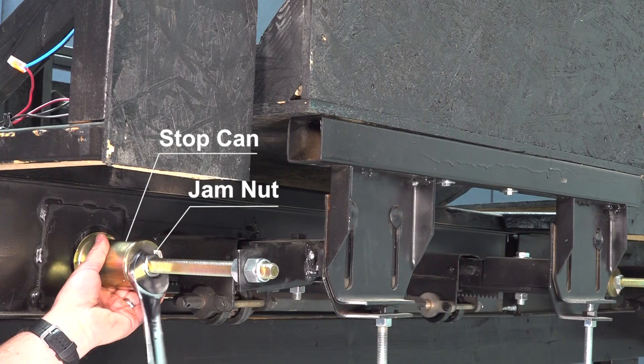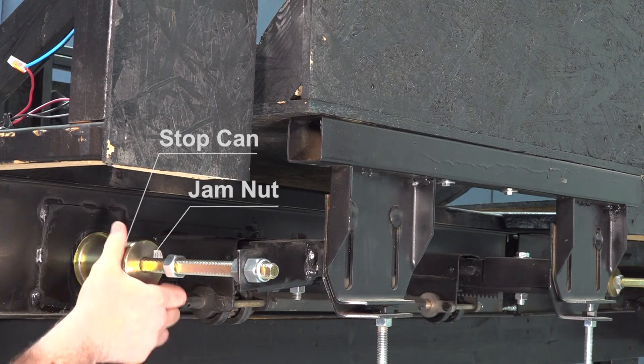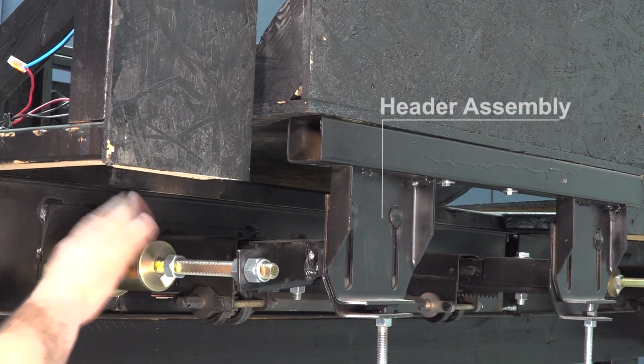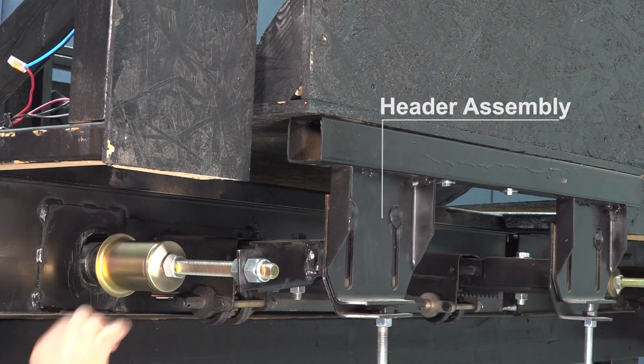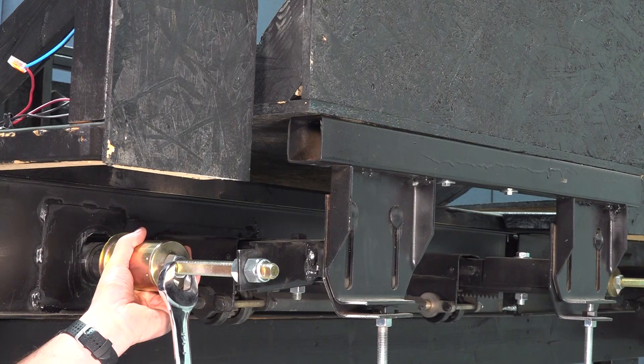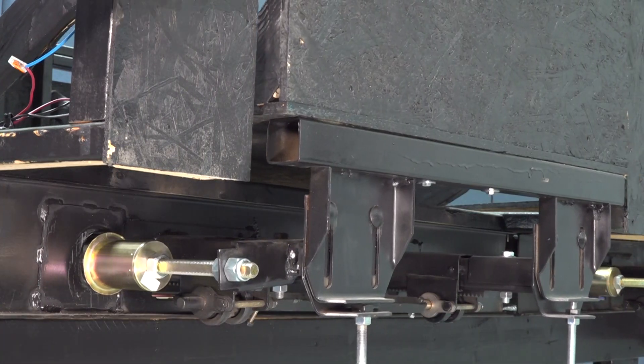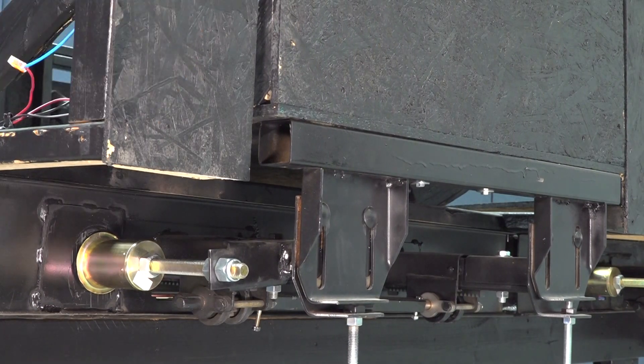Loosen the 1/8 inch stop can jam nut. With a counterclockwise rotation, adjust the stop can so that it travels the main rail towards the header assembly and away from the frame. Tighten the 1/8 inch stop can jam nut, then double check that the slide-out seals are engaged properly when retracted.